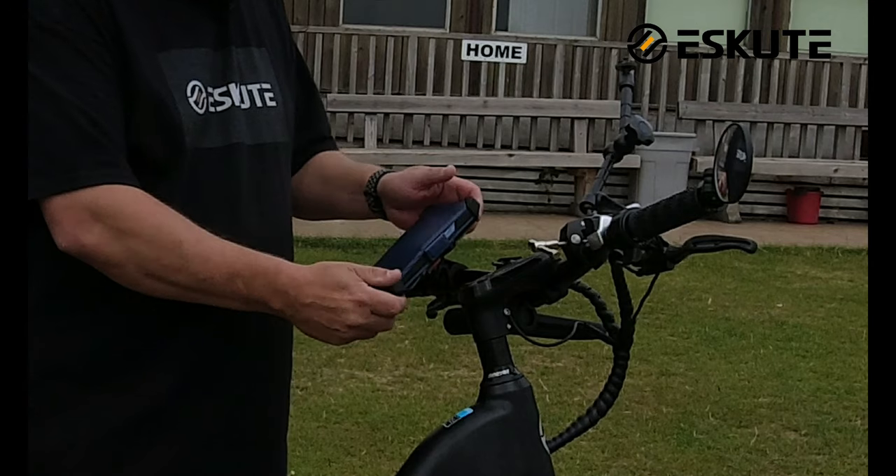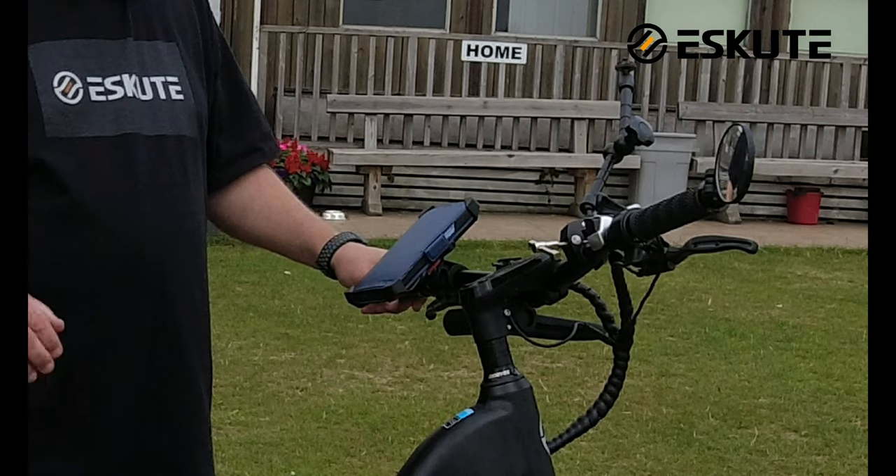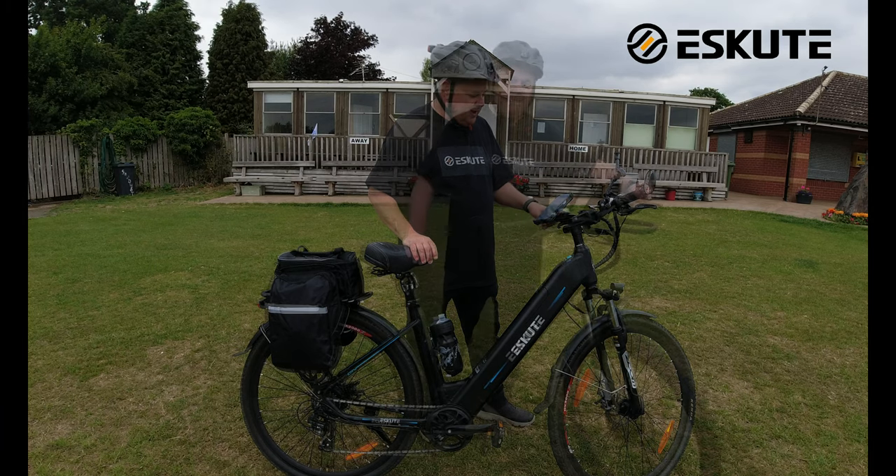Next up I have a phone holder — this is one I had from my previous bike that I've just moved across. It's something I bought off Amazon and it turns out to be very handy.